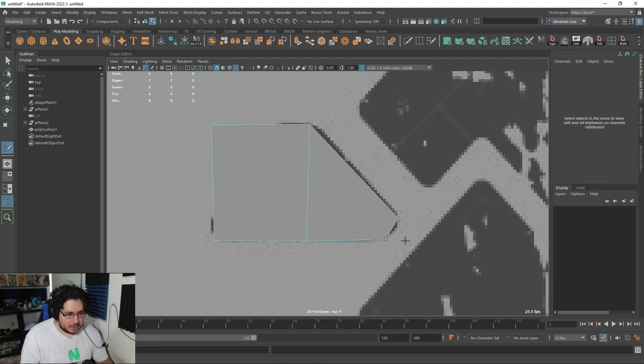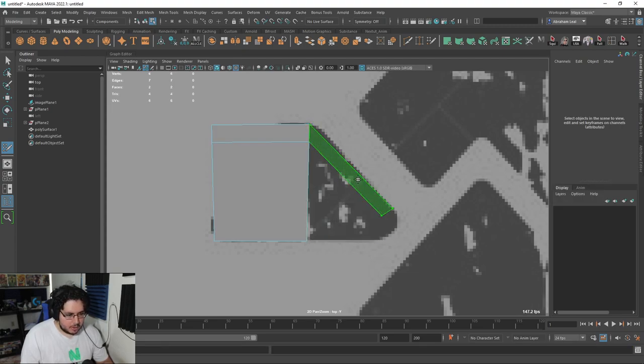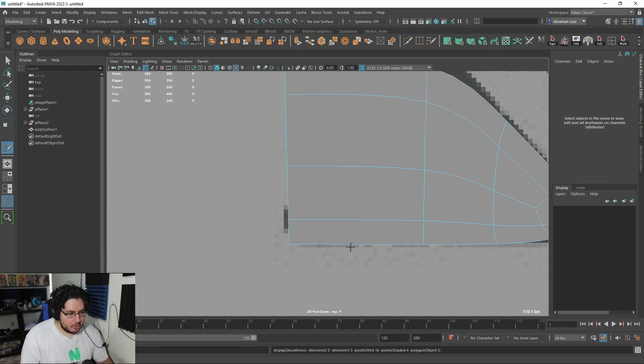I can start with a very basic shape like this, and I know when I press number three, if my topology is properly aligned, we're going to get a nice shape. I'm going to create a shape here that has a little bit of a border, and once we hit this corner I'm going to change the way this flows. See how I'm creating this little U shape, so that when we connect here and press number three to smooth it out, we get a nice smooth effect right there.